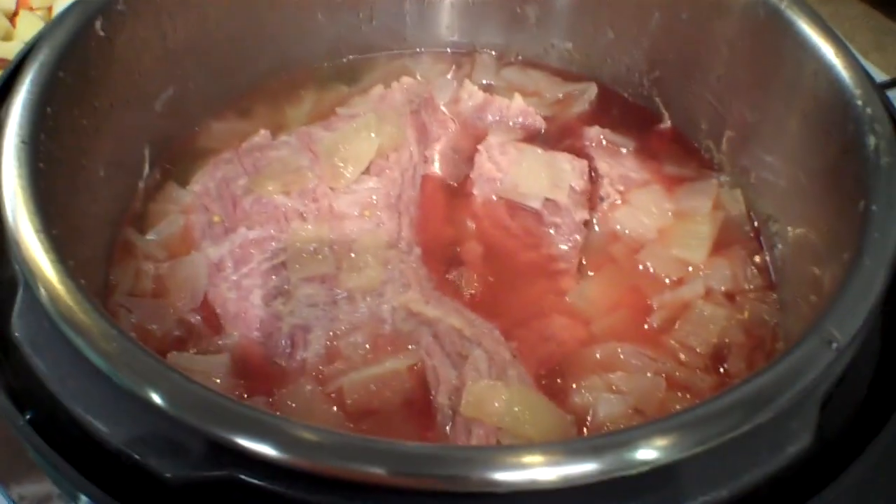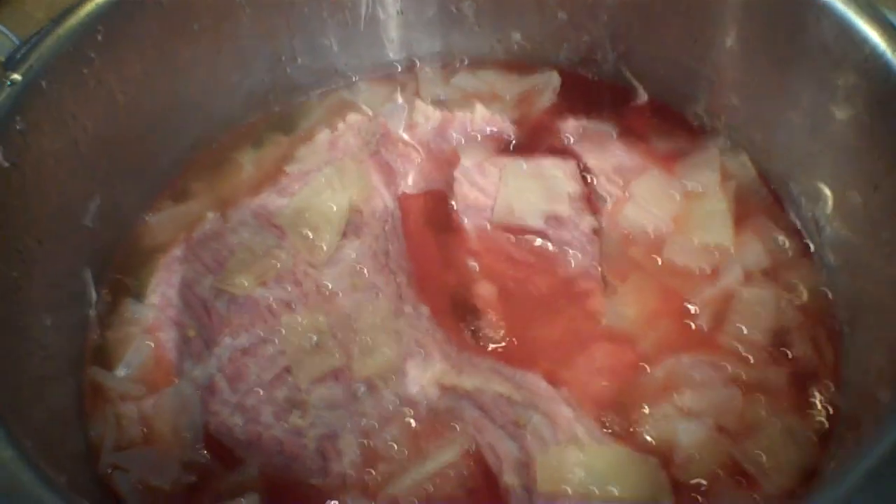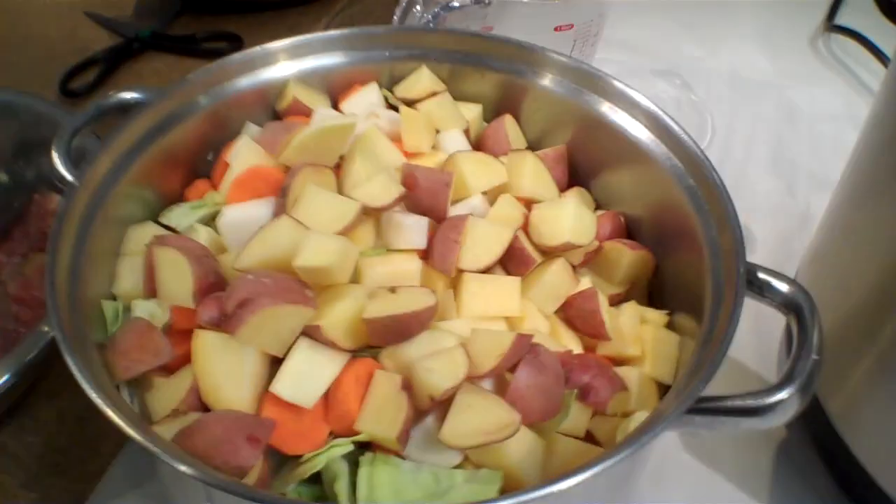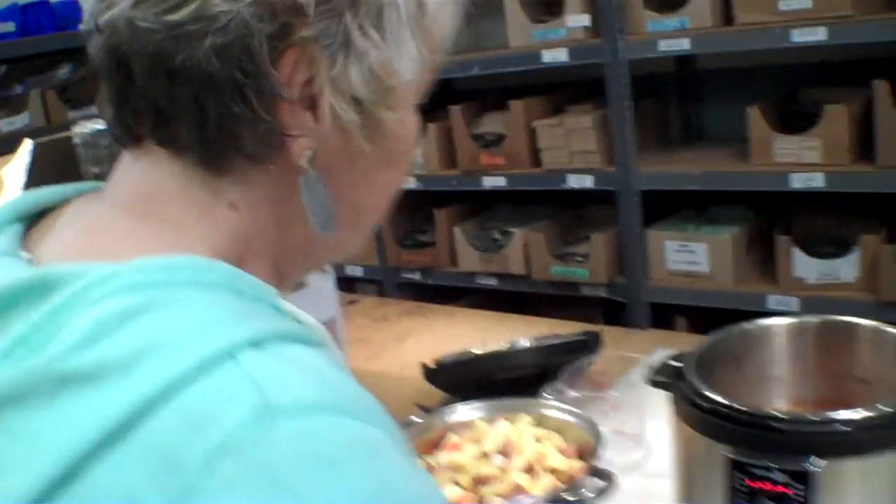Boy, that sure smells good, doesn't it? We haven't put the veggies in yet, but we're taste testing this corned beef. It's still a little hot. Wow, pressure cooking is the way to go — what a time saver. That is amazing. So all those vegetables are going to take how long? Two minutes, they say. Let's get going.